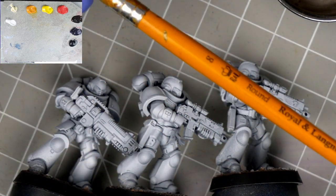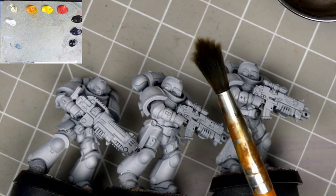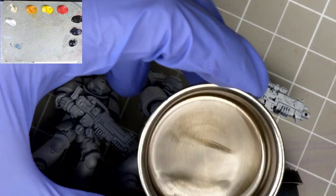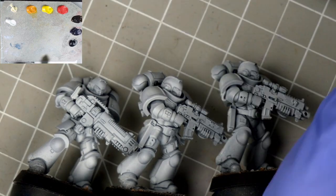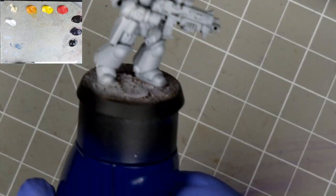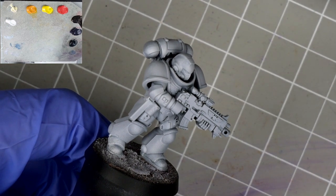Like always we'll be starting out with our Royal Langnickel size 8, but any cheap synthetic round brush will work here — the more beat up the better, as we're looking to get our foundational colours into every nook and cranny on our miniature. I've also got out a cap full of thinner, which we'll use to control the flow of paint. I use Mona Lisa Odorless Thinner by Speedball, which I recommend, but there are a lot of options out there, so find what works best for you.